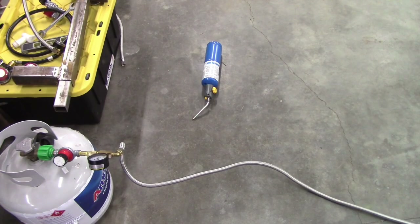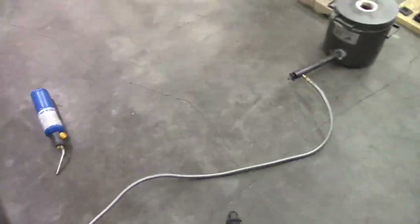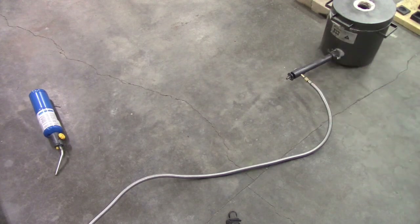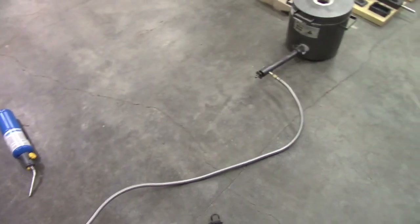Yes, we are going to do another pour. As you can see, this is my regulator from my forge when I was forging knives, and the hose blew on it. It was in the process of taking the hose off of the end, and it leaked there. Got a new hose and it's the old regulator, and it worked the last time, so we're hoping it's going to work this time.